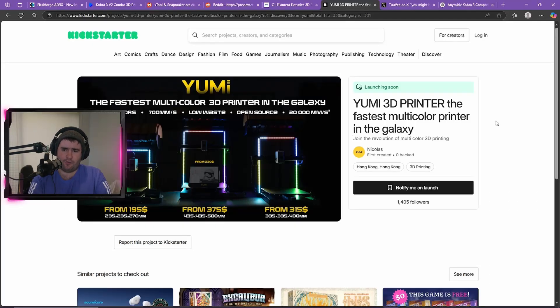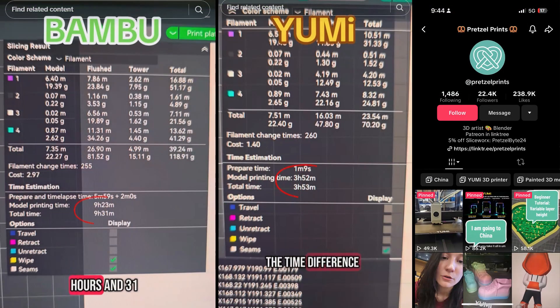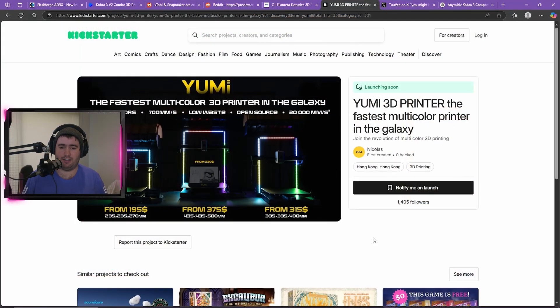It's a bed slinger but it claims to support up to 12 colors, runs at 700mm/s, is open source, with 20,000mm/s² cube acceleration and lower waste. The low waste aspect really grabbed my attention. I saw a video comparing it to the A1 or A1 Mini showing about 50% less waste, and the prints didn't have any bleeding. I'll link the video in the description if I can find it. At a fantastic price point and decent build volume, I think it's going to be a pretty cool printer.